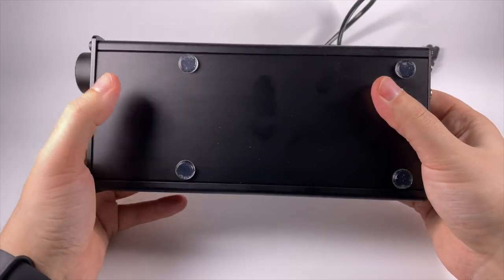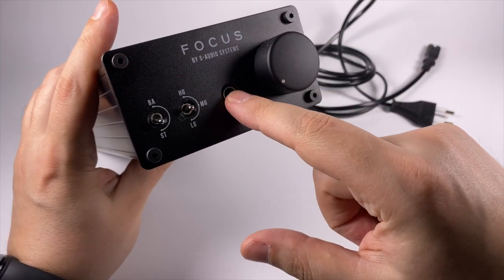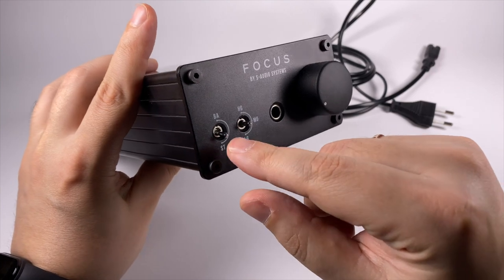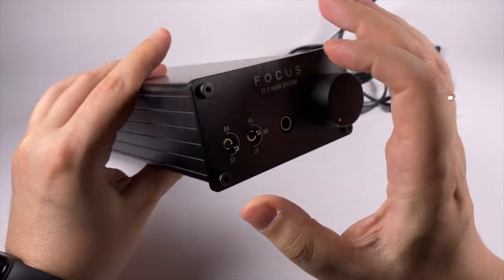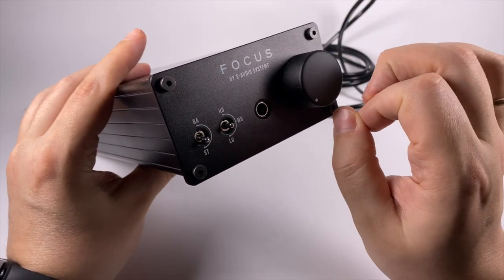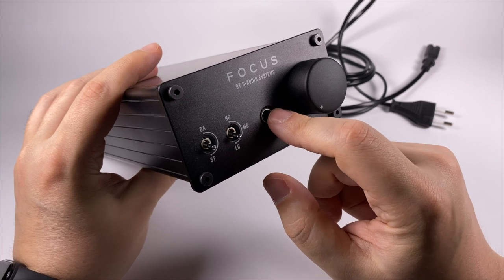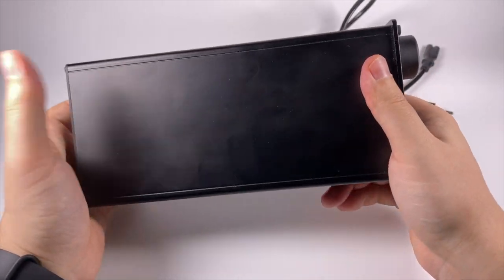There are rubber feet on the bottom — slightly unevenly glued — but I've got a pre-production unit, so it's not the final version. On the front panel there's a 6.3mm headphone output, a volume knob that is smooth and rotates nicely with almost zero channel imbalance, and two switches. The first one toggles the binaural processor on and off. The second one switches between three gain levels; middle and high gain are suited for full-size headphones, and output impedance in those modes is close to zero.